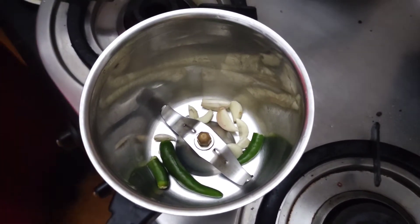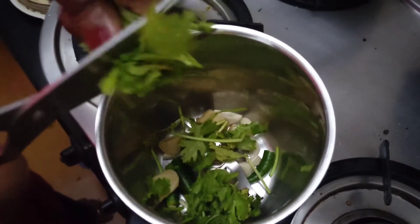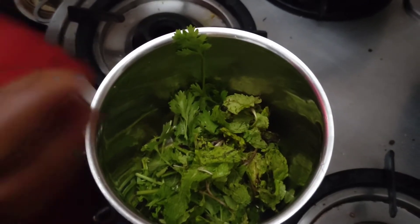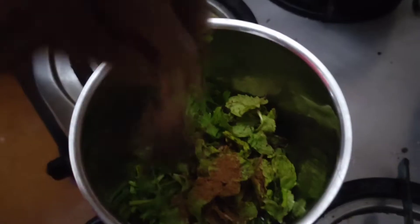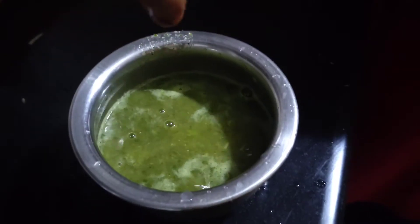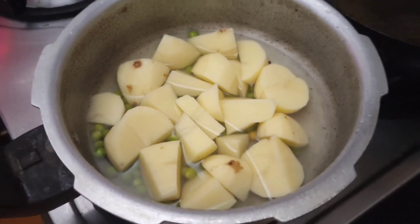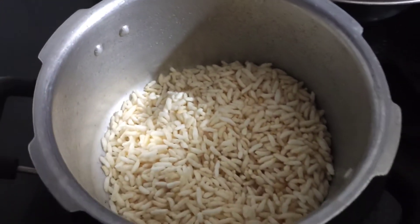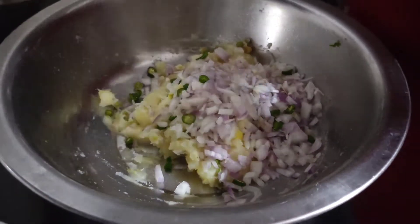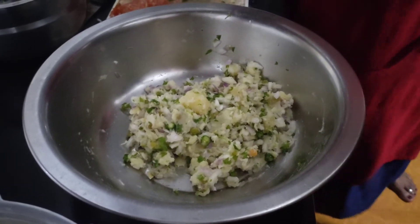Next, I will add a green salt. I will add a little bit of green chutney and paste it in the middle of the green chutney. We put a little bit of green beans, and we have to cut a little bit in the middle. We use green beans to cut it in a little bit.